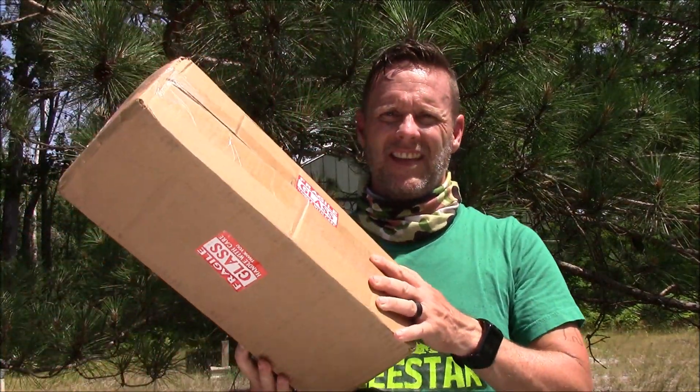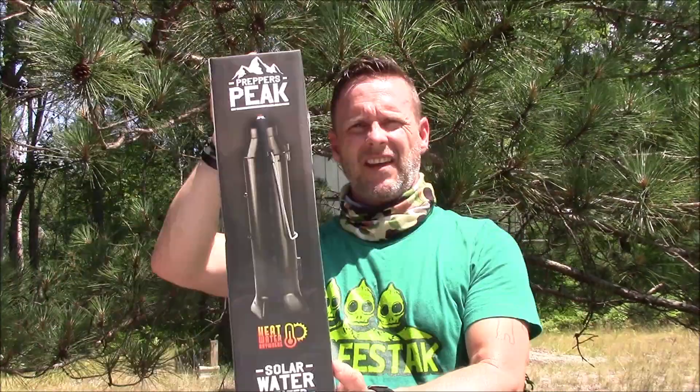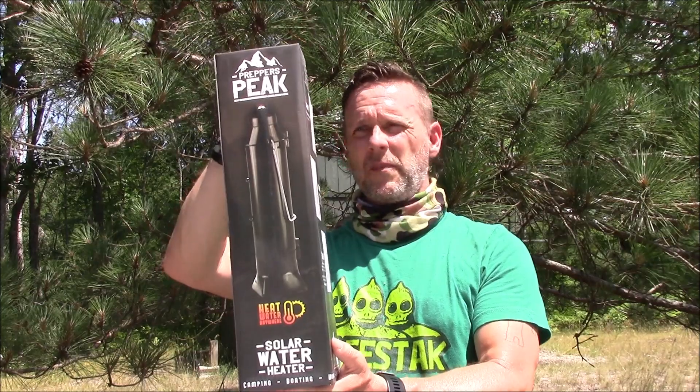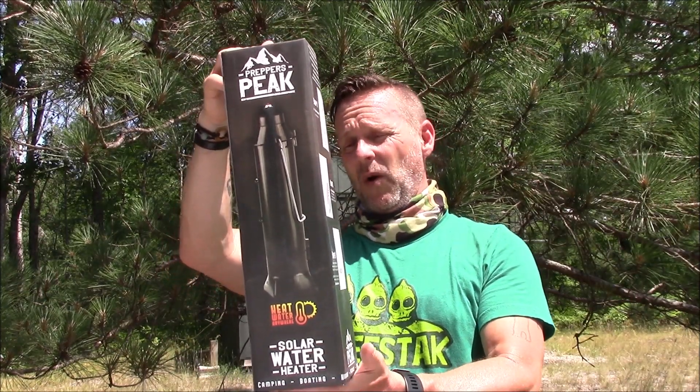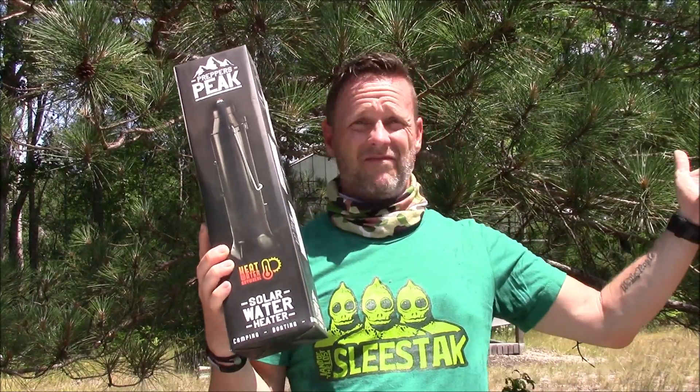So I ordered this. I can't even remember the name of it. This item is called Prepper's Peak, and it's supposed to allow me to heat water using solar power. So I'm going to test it. I obviously haven't opened it yet.